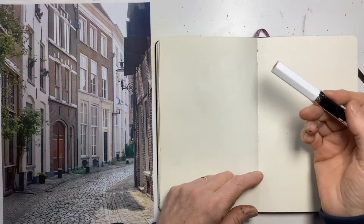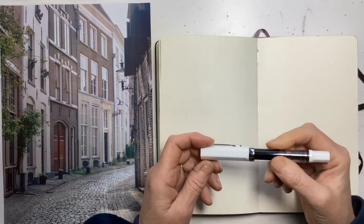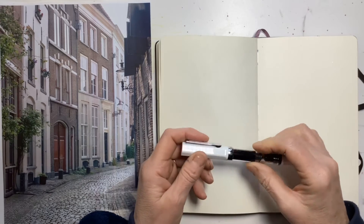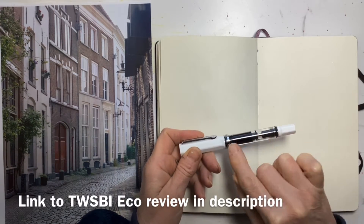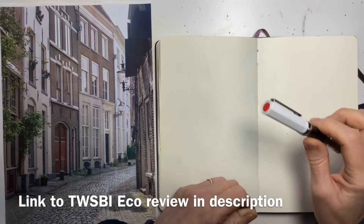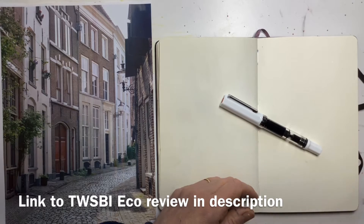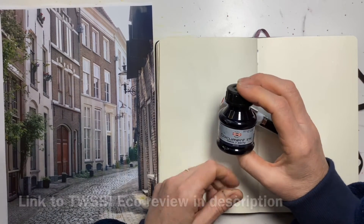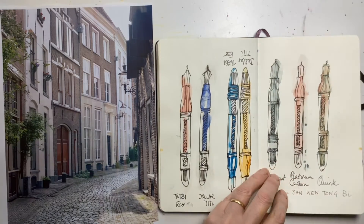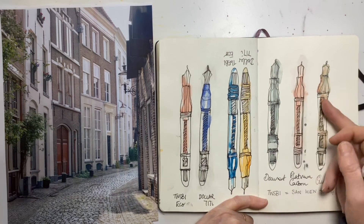I thought I'd do a little speed sketch today using my new pen. This is a TWSBI Eco fountain pen, but it's a piston pen so it's all full up of ink and ready to go. If you'd like to see a review of that I'll put a link in the description. The ink I've got in it is this document ink from Kohinoor. I hadn't used it before and I was comparing black fountain pen inks.